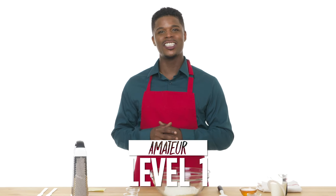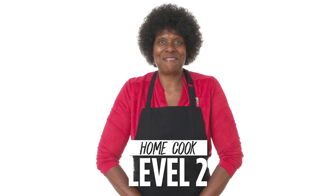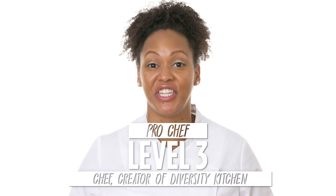I'm Sharif, and I'm a level one chef. Hi, I'm Julie, and I'm a level two chef. Hi, I'm Danielle, creator of Diversity Kitchen. And I've been a professional chef for 15 years.